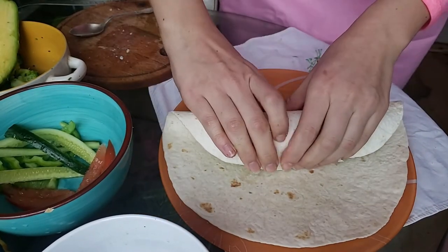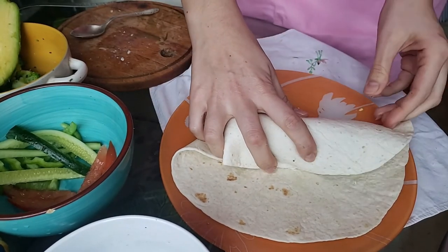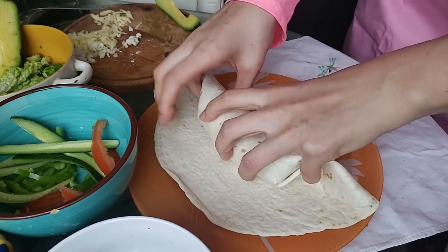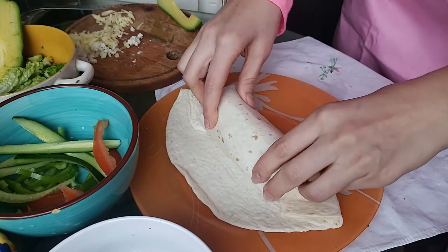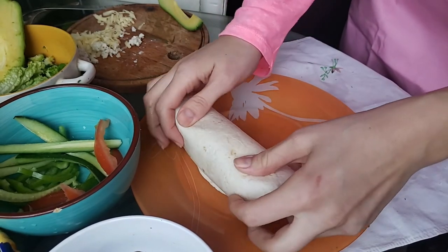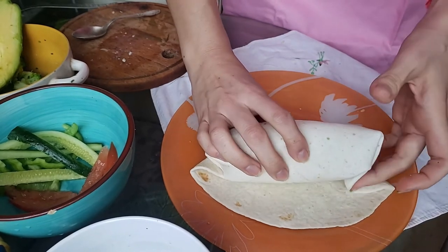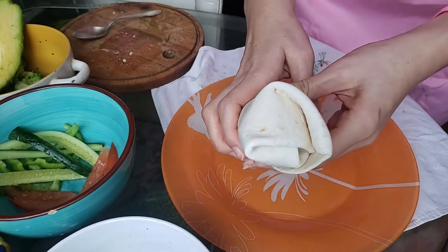Let's see that again from another angle. You roll, tuck in one edge into the burrito, tuck in the other edge into the burrito. On step three, you will repeat step two as many times as needed. So we roll, tuck in the edges, we roll again, and tuck in the edges again. Make sure that the edges are tightly tucked in so it looks like this.